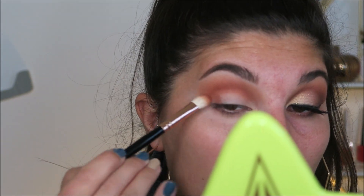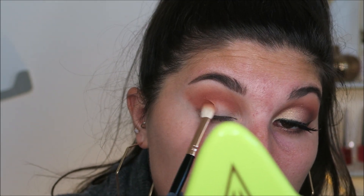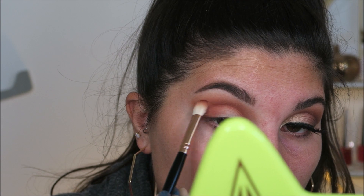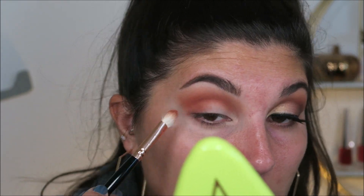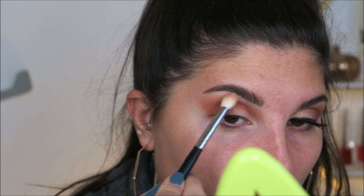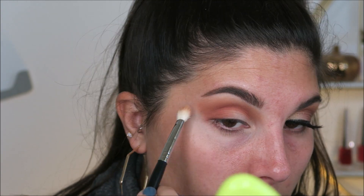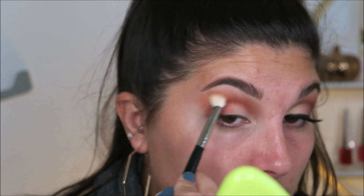I'm actually going to bring this shade down right here onto the edge, keeping it in an upward motion because I will clean it up — it just makes it a little bit easier. Pull it down onto the lid just a tad. Then go back in with the first brush and just blend everything together, especially out here in the upper portion, to make it nice and smooth.